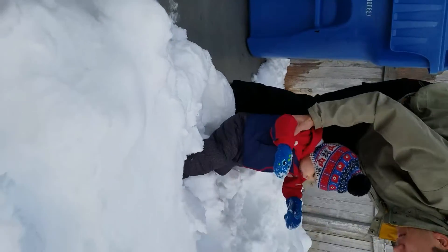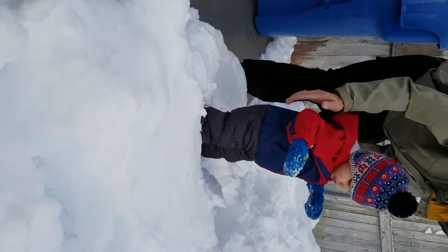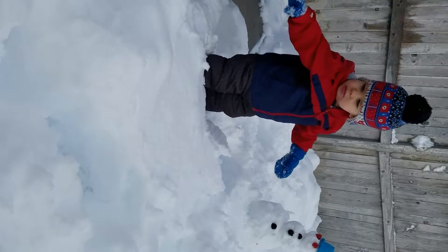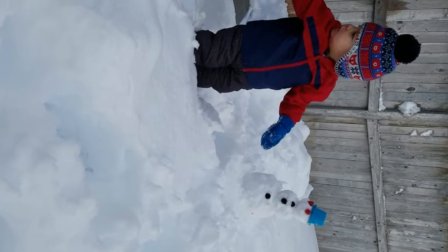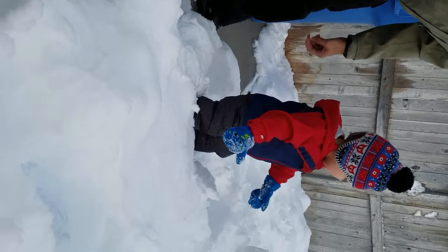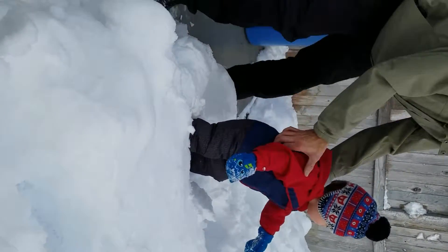Moody. You okay? You okay? She's got help. Oh, oh. Can you say cheese? He's saying, he's saying help, Daddy. Okay. Oh, oh, yeah. Good job.